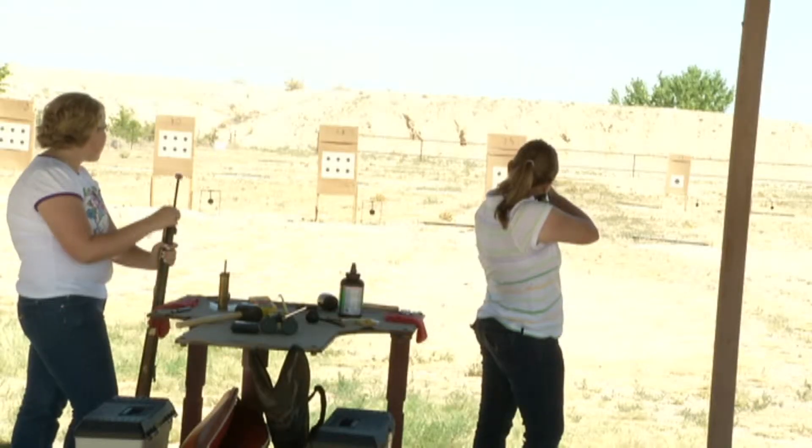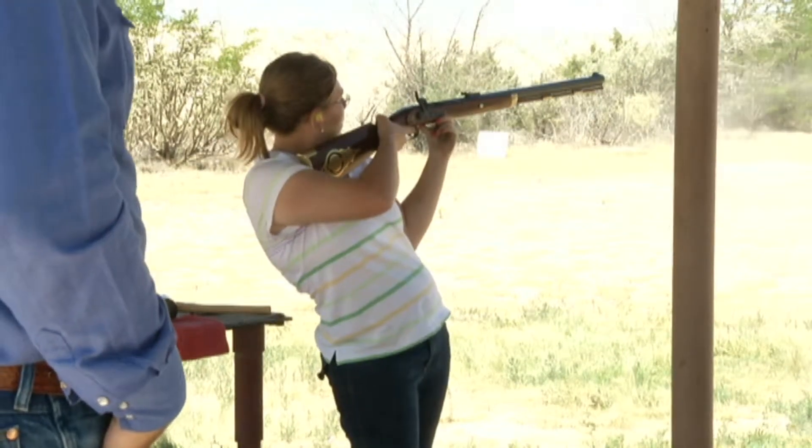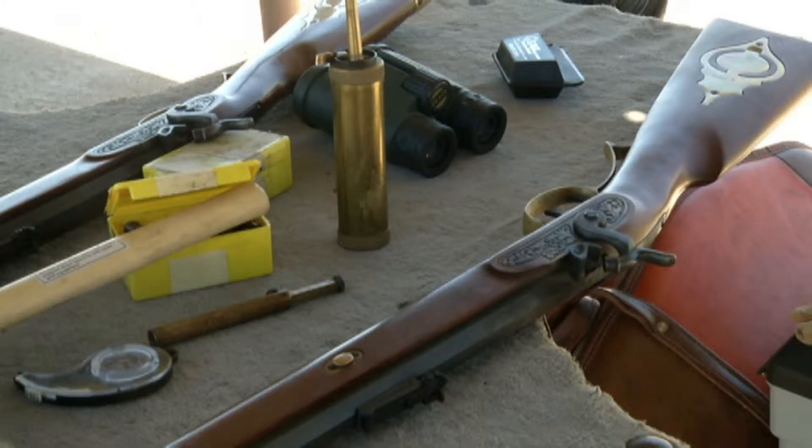All Steinbeck cared about was beating her younger sister Jennifer. "This is the only thing I can beat her at" — though her sister ended up beating her this time. But Steinbeck and other shooters Sunday will be heading to the state fair next month to compete against 4-H shooters from around the state.